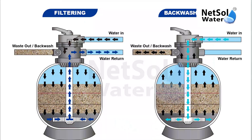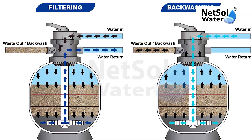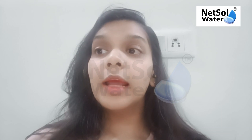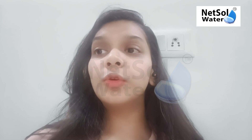Sand filters are widely used for iron and manganese removal due to their simple design and longevity of the filter media. The next method is aeration. Through aeration, iron is easily oxidized by atmospheric oxygen.